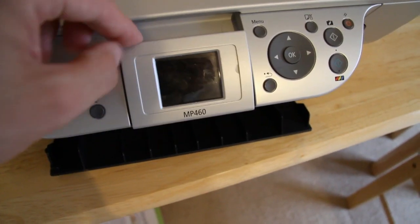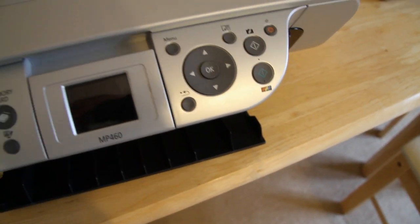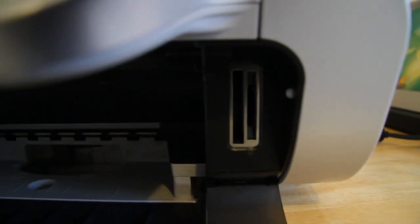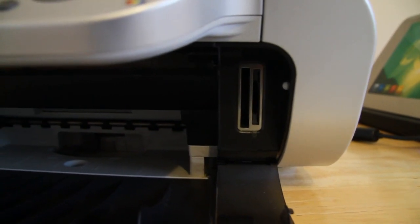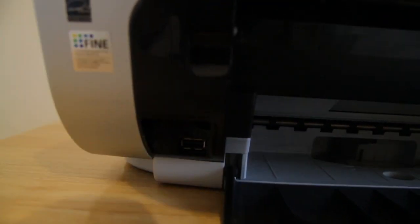It's got a screen. A couple of buttons here — you can do color photocopy and black and white photocopy, so color and black and white. In here you have the memory card reader. And on this side there's a USB port.